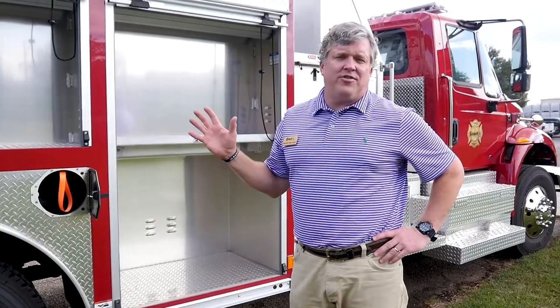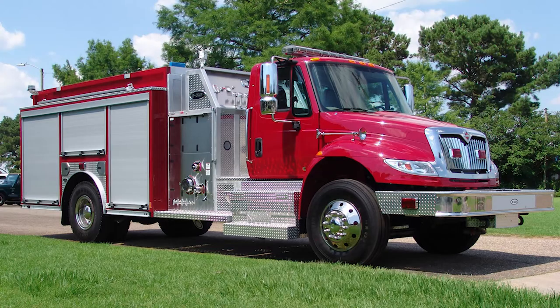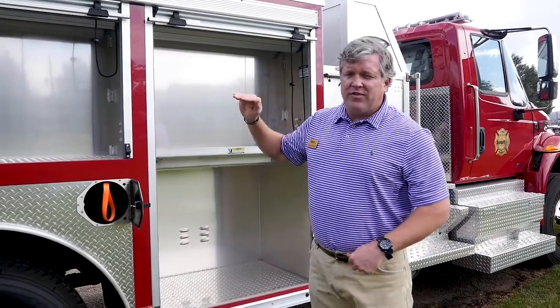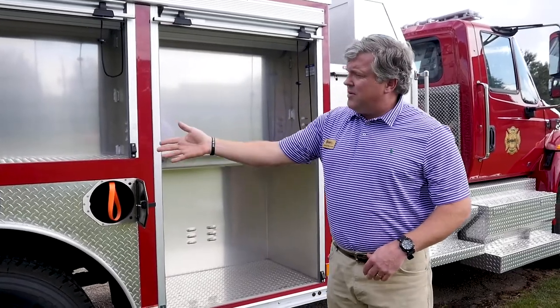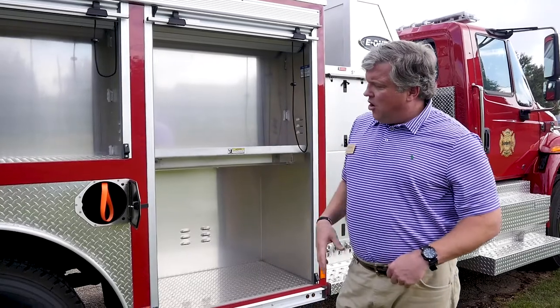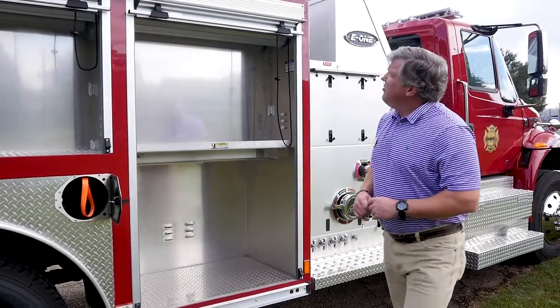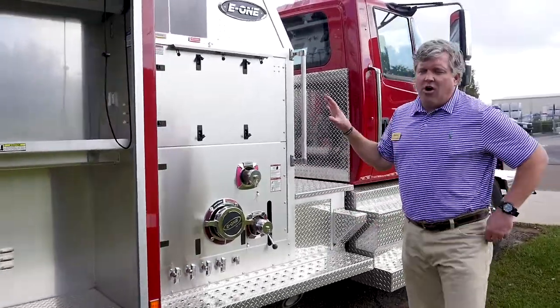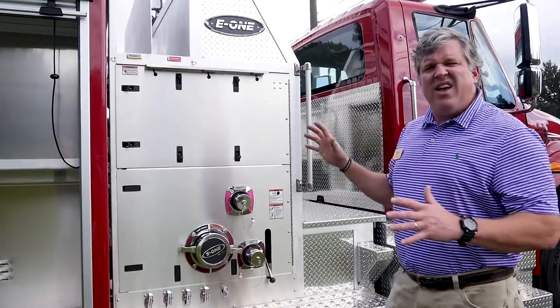Now I'm going to take you to the officer side of the apparatus. These are roll-up doors, and you can tell these are full height compartments, same as the other side. They don't go as deep because of the enclosed ladder tunnels. You can see the SCBA bottle holders where you can put your bottles inside. All of the wheels have wheel trim on all sides.